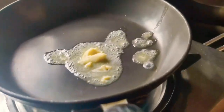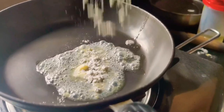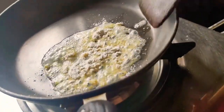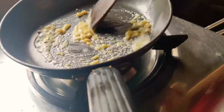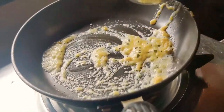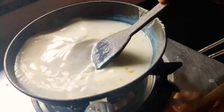We have a pan and add 2 tbsp of butter on a medium flame. Let the butter melt, then add 1 tbsp of wheat flour and mix it well. We are using wheat flour so that the sauce is quite thick. Now add 1 cup of milk and mix all the ingredients well. Let it boil for 1 to 2 minutes.